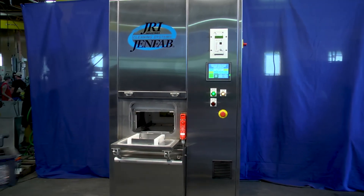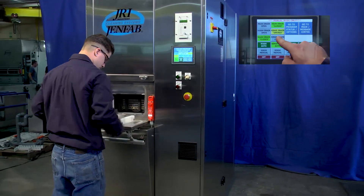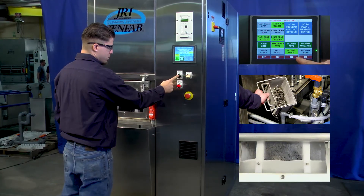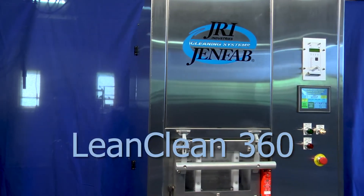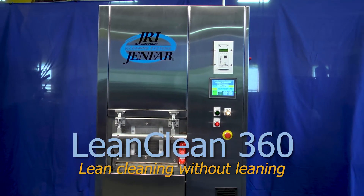GenFab's LeanClean 360: an ergonomic design, a small footprint, ease of operation and easy maintenance, delivering superior cellular cleaning and drying capabilities. So if you're thinking cellular manufacturing, think GenFab LeanClean — without leaning.